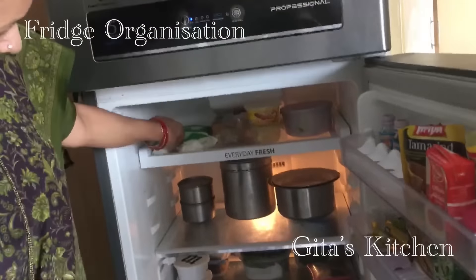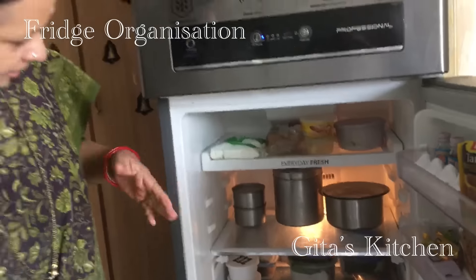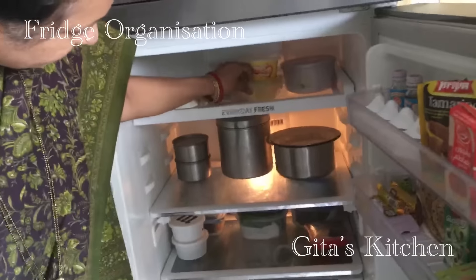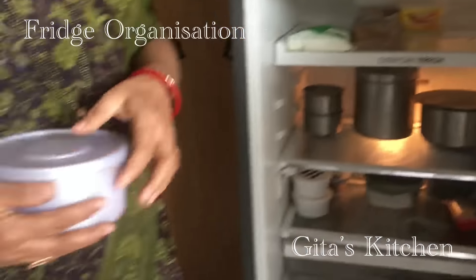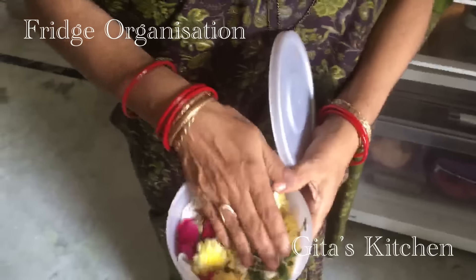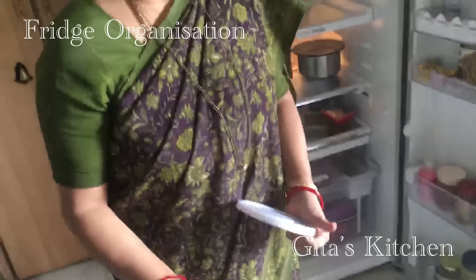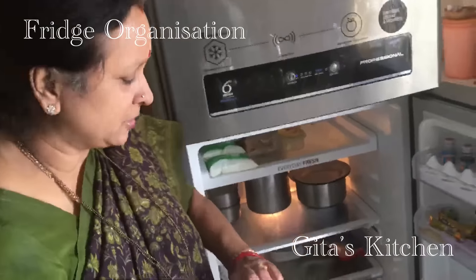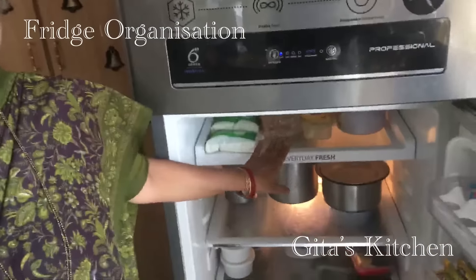The older milk comes ahead and the newer packet goes behind so that it comes in a continuous flow. Then I have some bread and cheese. Butter I store in an airtight container. This box has some flowers for my daily pooja, and I have lined it with absorbent paper so that the flowers remain fresh for a long time, and I don't waste time looking for this in the early mornings. Nothing else comes on this shelf, only these things.